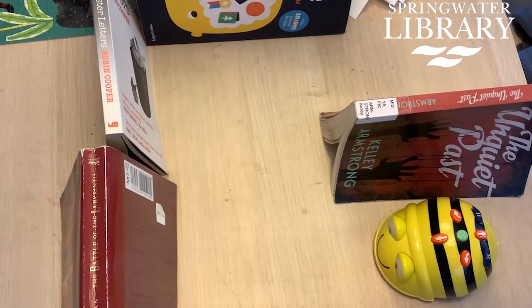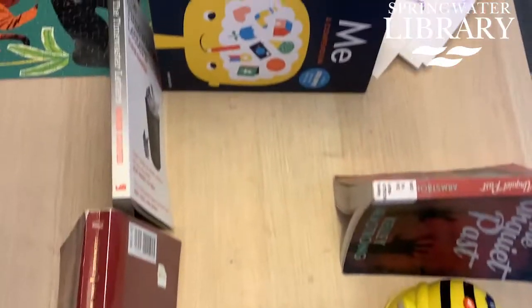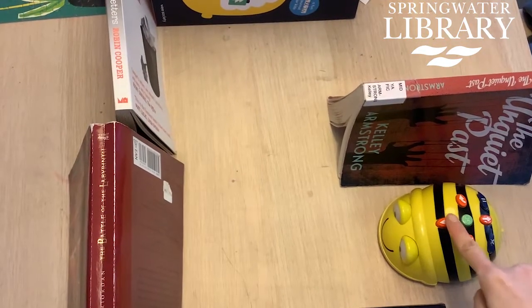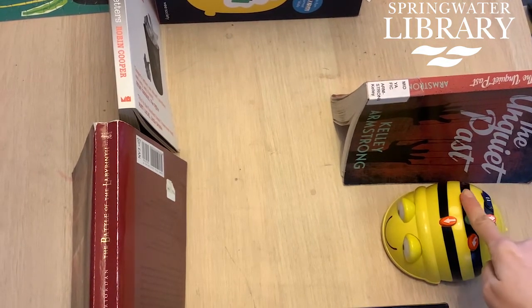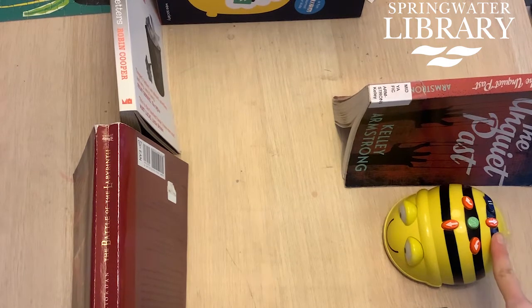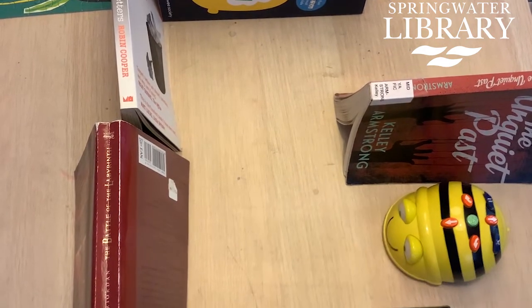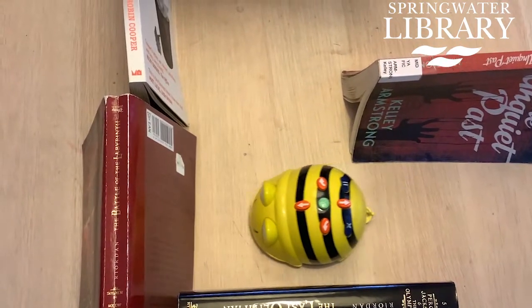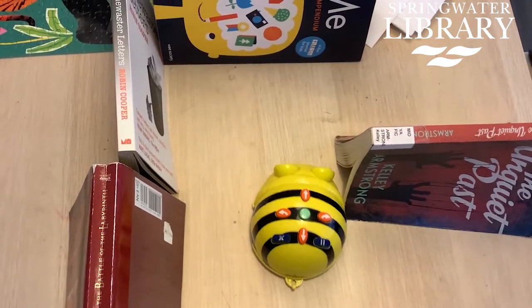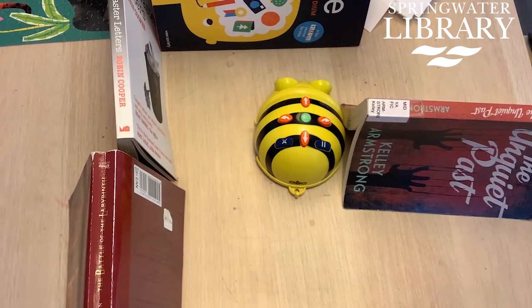Check out what my family did. For this activity I took some different books that we had and made a little maze. Let's see if we can send our bee-bot through it. I think he got through — he got a little caught up but he made it through. And that's it!